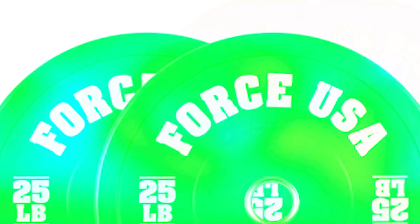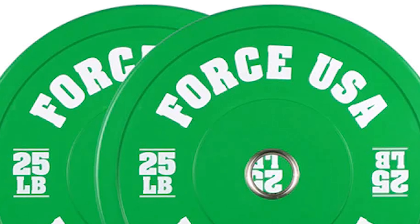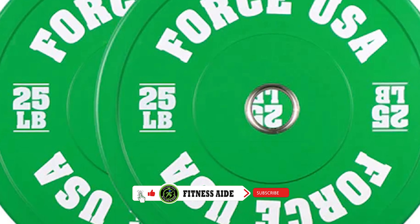Buying bumper plates is fairly straightforward, but it helps to consider what weights you need, how much money you're willing to spend, what style of strength training you do, and the material or type of bumper plates you are interested in.